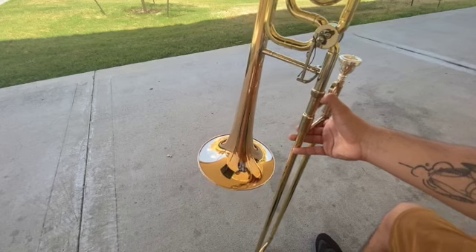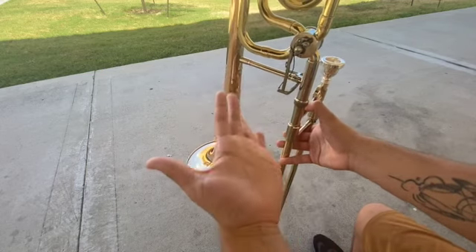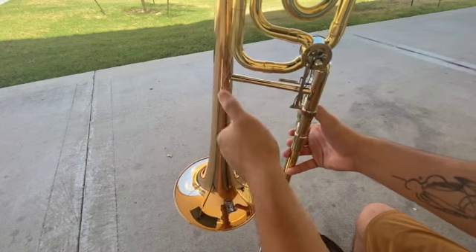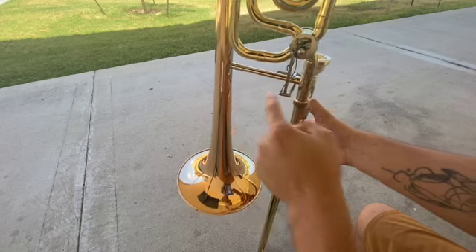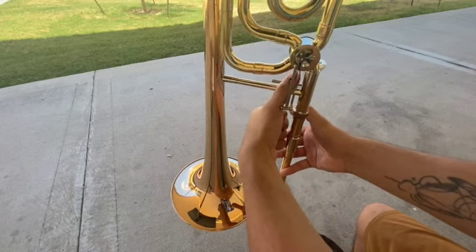Alrighty, so the first step when properly holding the trombone is to take your left hand — take your left thumb and place it over the bell crossbar, which is the crossbar between the bell and the receiver. So place it over it about right here, like so.